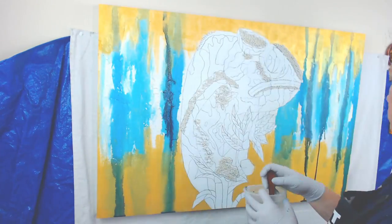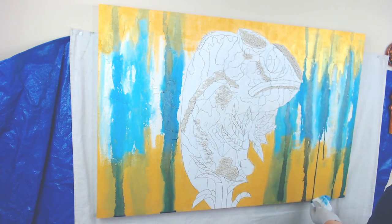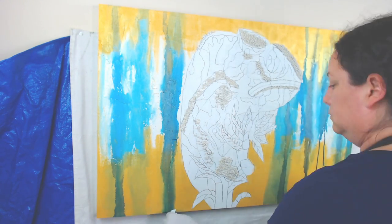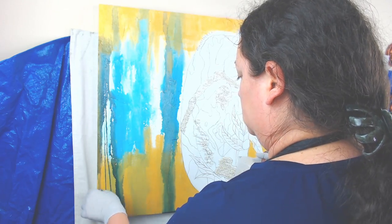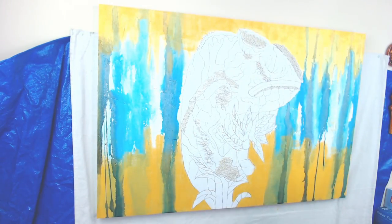I wanted elegance — I wanted it to kind of pop but remain in the background. I didn't want it to overtake the chameleon, who needed to be the main focus. So I chose hues that were beautiful and would enhance the chameleon but not steal the show.